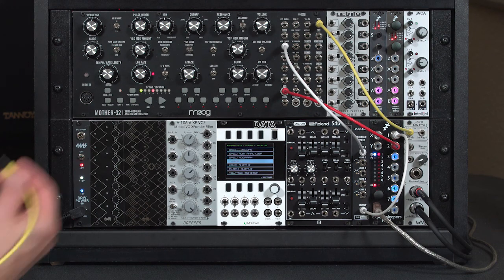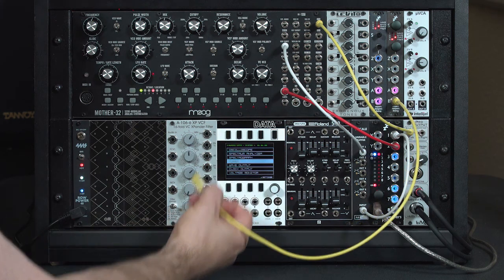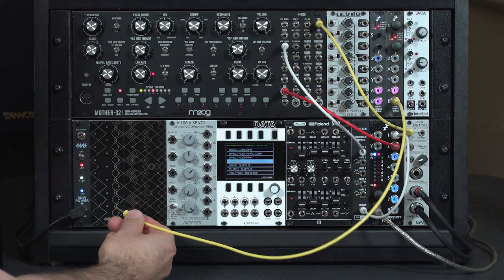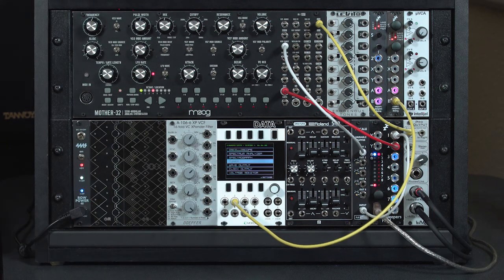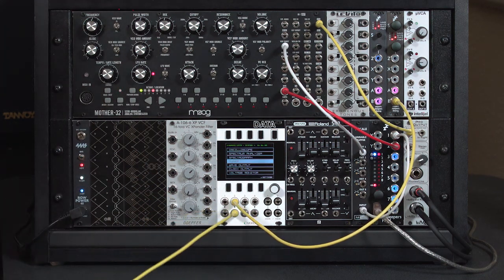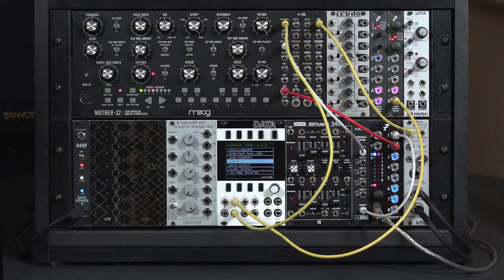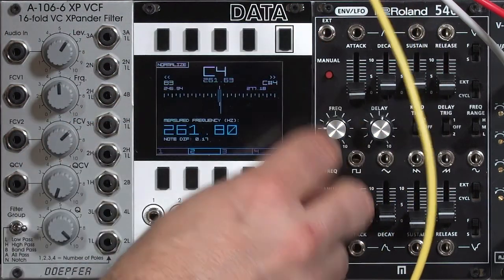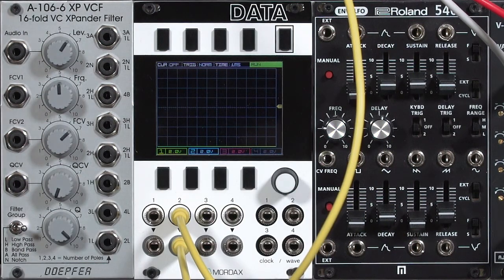So we can both see and hear what's going on, I'm going to take the sawtooth output from my reference oscillator and run it through my Mordax Data. I like to use the same waveform for my reference oscillator and the one I'm tuning, to make sure they have the same timbre and I don't get confused about which octave they're playing. I'm going to run it into input number two and route that to the external audio input on the Mother 32. I've already tuned the Disting to middle C — it's very close, within a fraction of a cent.